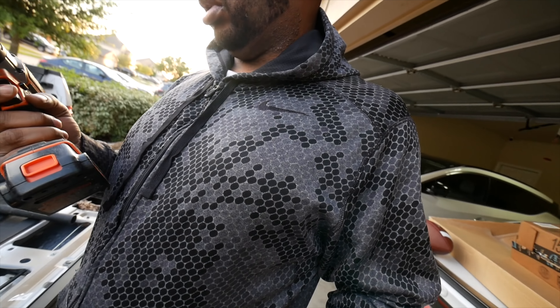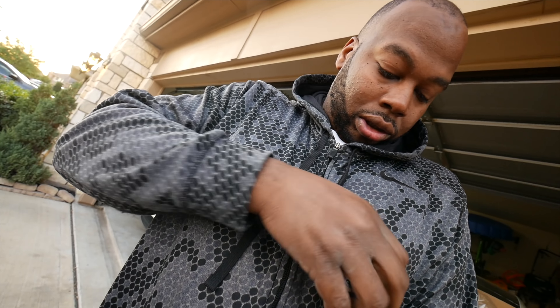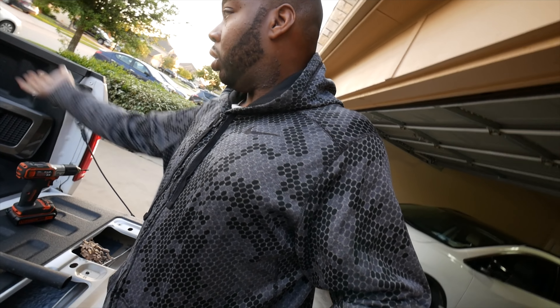You remember when I told you I replaced the Lariat grill? I didn't put the actual emblem back on there because I will be getting it painted. I might paint it myself. I don't know yet. So here's the actual front one right here.